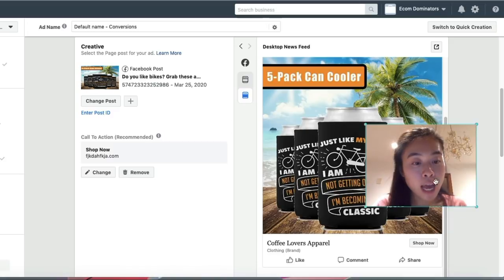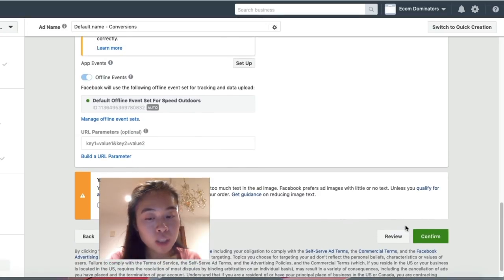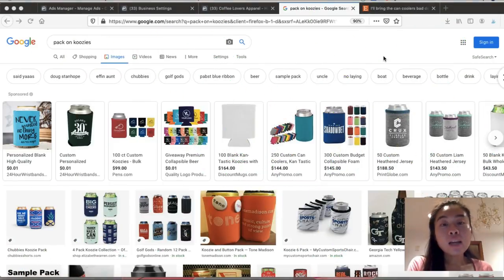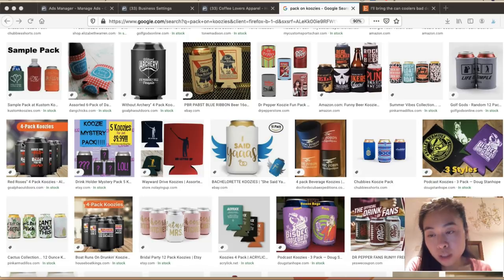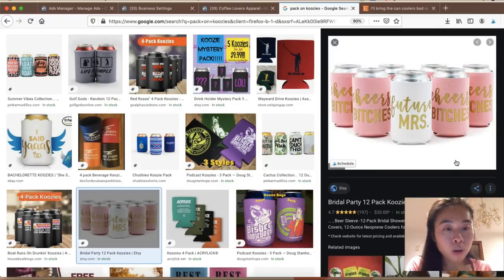After you've finished your ad, scroll down, click 'Confirm,' and Facebook will start running your ad campaign. It's super simple and easy to create an ad on Facebook. Another great tip: go on Google and type in 'pack of koozies' to search for inspiration on how other people are doing it — not to copy their design, but to see what's out there. As you can see, there are people selling these as packs of four.